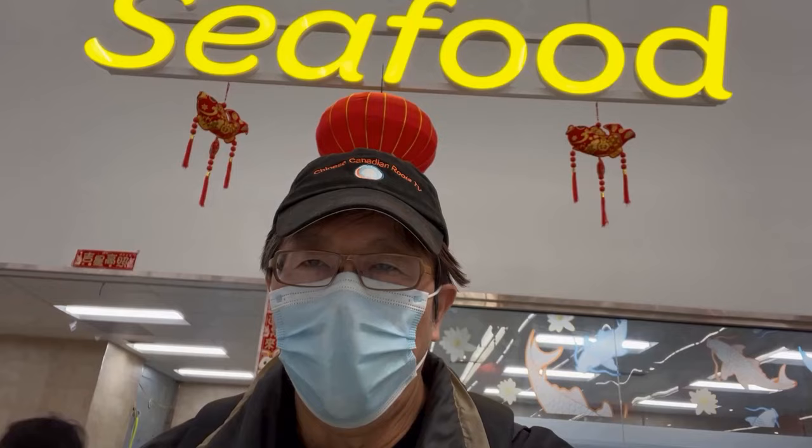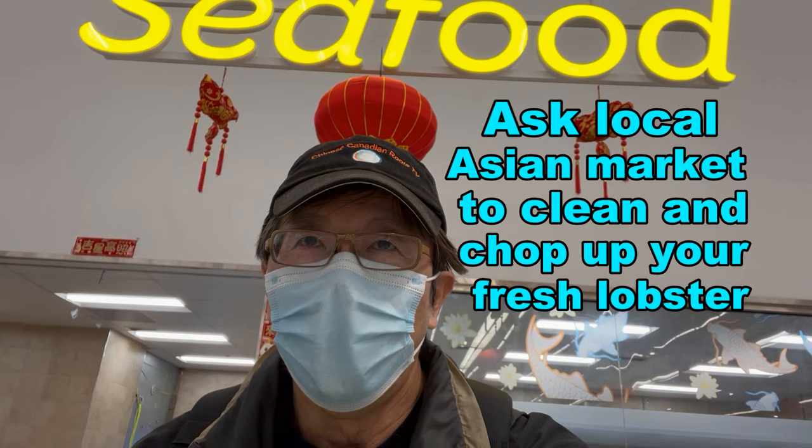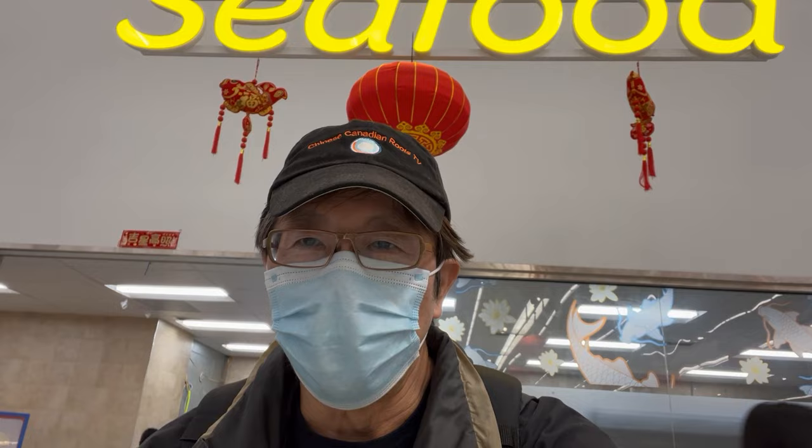So they have lobsters. I'm gonna make some Cantonese lobster stir fry. They actually cleaned the lobster and chopped it up for me, so it's gonna be a lot easier. Let's go ahead and do it.